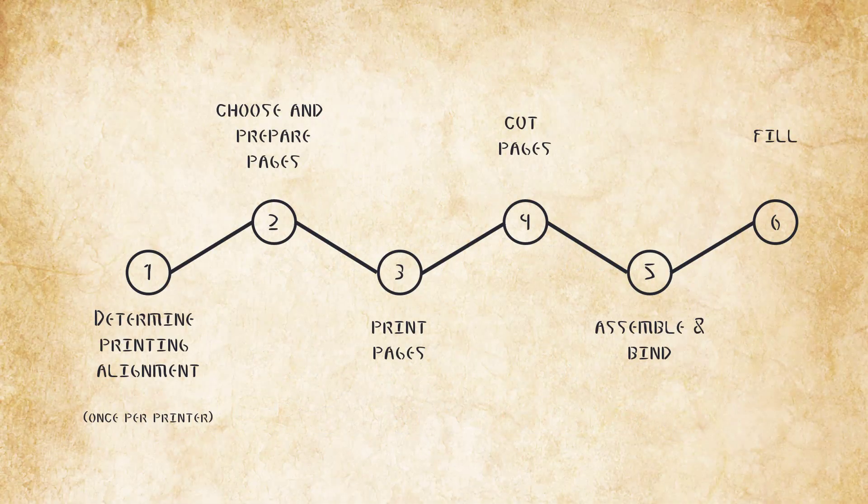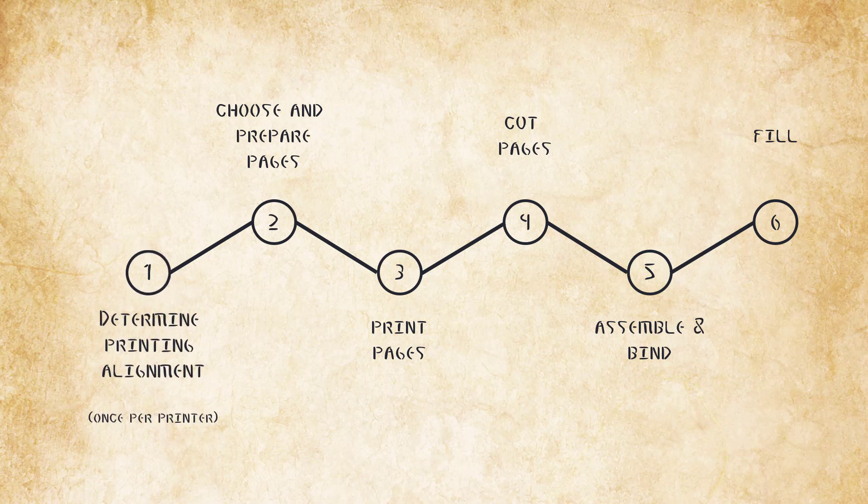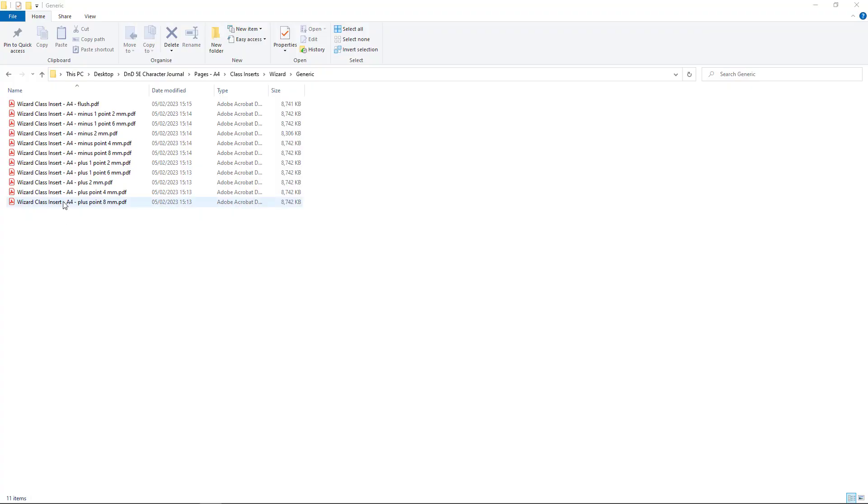The first step in creating a D&D Made Easy character journal is to determine printing alignment. The purpose of this stage is to ensure the best alignment for double-sided printing. This will determine the files you use in future stages. You only need to do this once per printer you use.